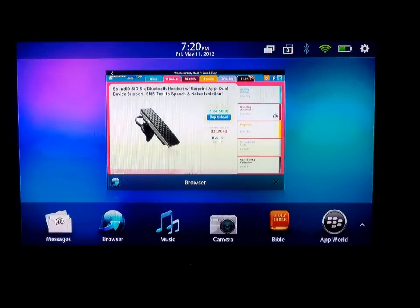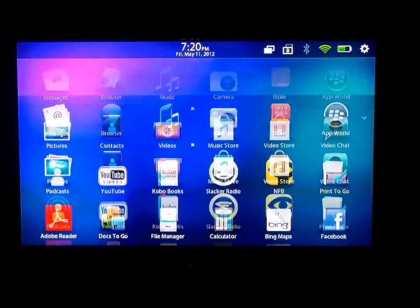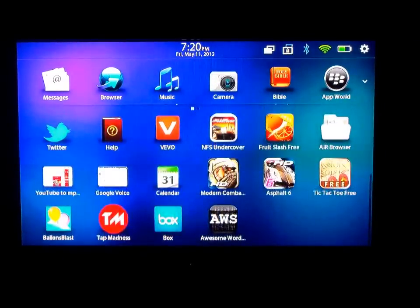Anyway guys, that's a quick look at the PlayBook — gaming and web browsing. I also put up a video of the 720p video I shot outside just a little while ago. I appreciate it, see you in the next video.